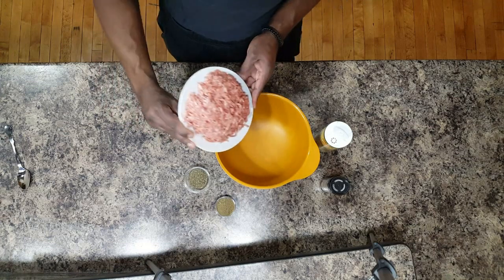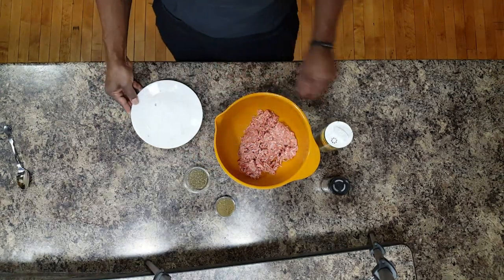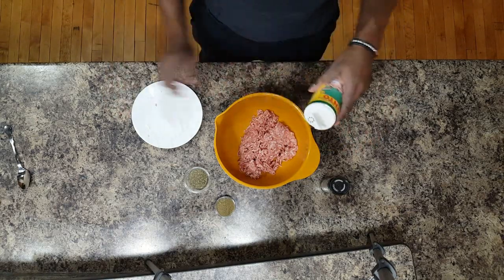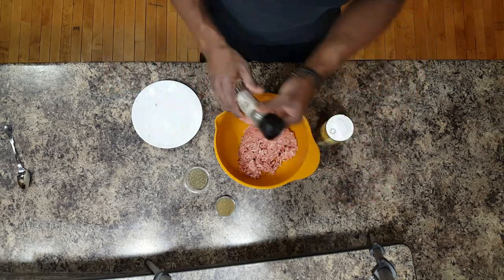So let's just take our pork and put it into your mixing bowl. I'm going to use just a little bit of salt, a little bit of pepper.